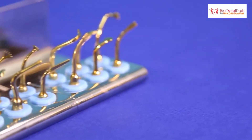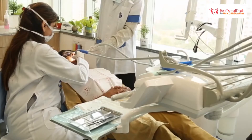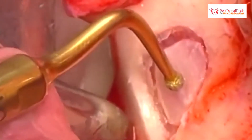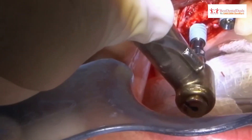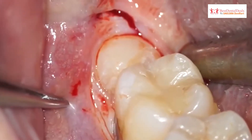Surgery X offers 14 versatile tips to the clinician for performing multiple procedures, including direct sinus lift, indirect sinus lift, crest splitting, osteotomy, micrometric bone cutting, extraction, impaction, and many more.